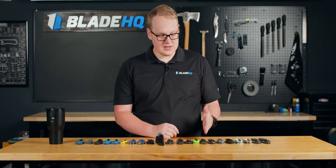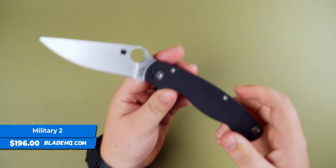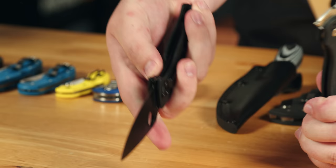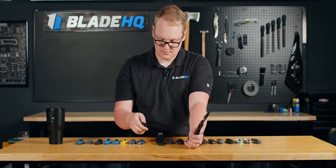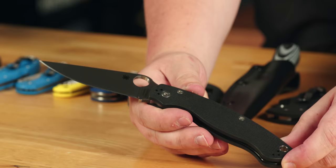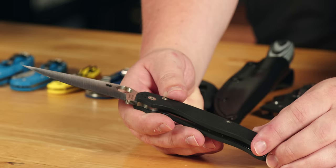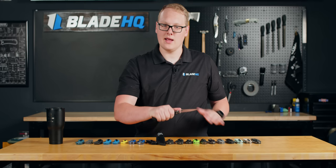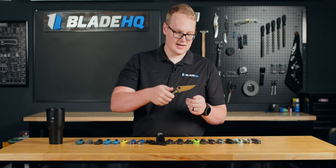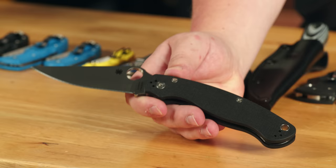We're going to start with perhaps the most popular series in Spyderco's lineup: the military series. The military came in two versions. There was the original military with a liner lock, where there's a liner up front that you push to close the blade. Then there's the Military 2, which has a compression lock, where you push it on the back to close the blade. The military was popular for a long time because it is just a big knife, and especially folks in the military like a big knife because they can squeeze it into a lot of different roles — a nice long, broad, slicey blade for self-defense, cutting food, opening packages, or whatever else they're doing downrange.